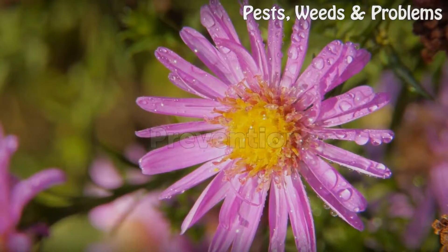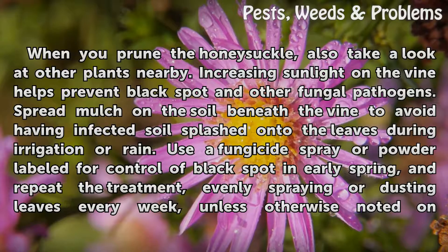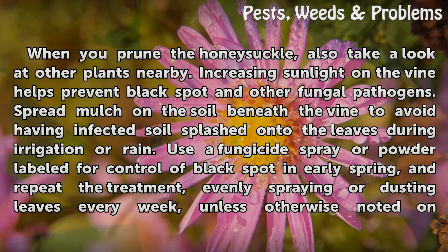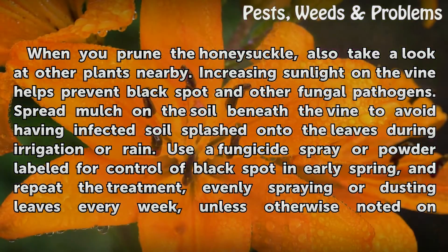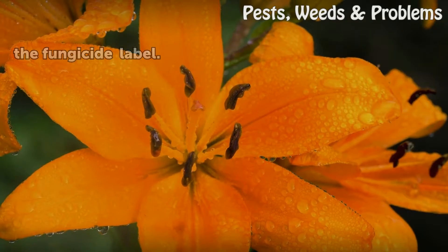Prevention. When you prune a honeysuckle, also take a look at other plants nearby. Increasing sunlight on the vine helps prevent black spot and other fungal pathogens. Spread mulch on the soil beneath the vine to avoid having infected soil splashed onto the leaves during irrigation or rain. Use a fungicide spray or powder labeled for control of black spot in early spring, and repeat the treatment, evenly spraying or dusting leaves every week, unless otherwise noted on the fungicide label.